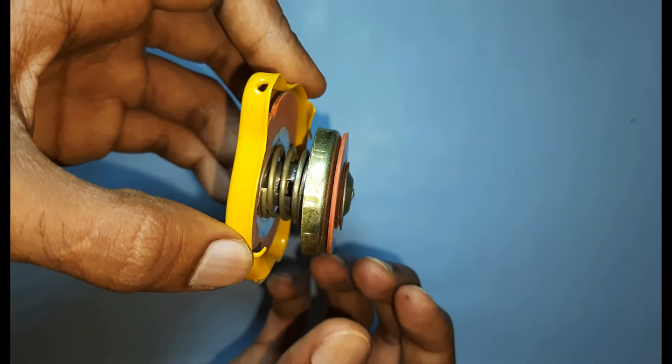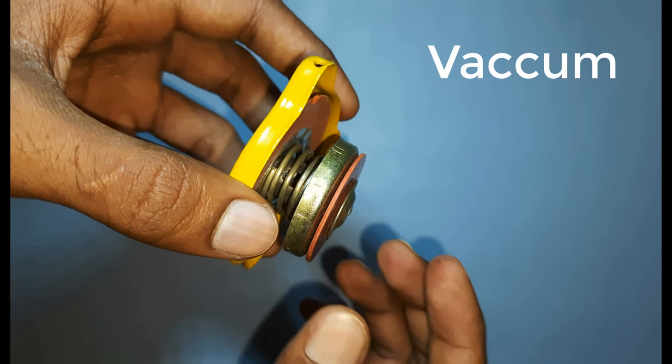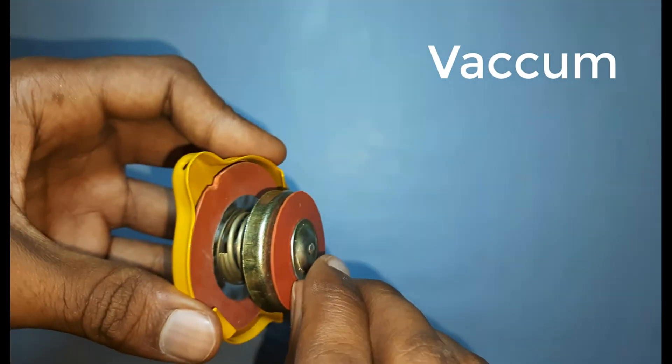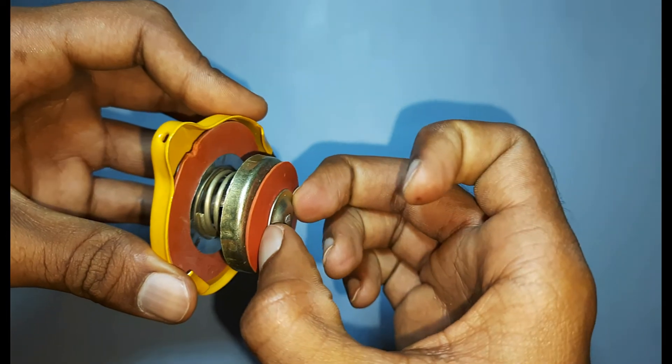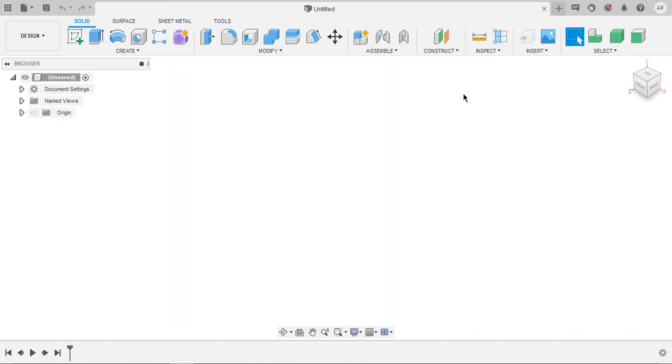Now the liquid inside the radiator cools down, thus it creates a vacuum. When the vacuum is created, the vacuum valve opens just like this, and the fluid from the reservoir enters into the radiator. That is how it works guys. Now that you know how it works, let's dive into Fusion 360 and start designing it.